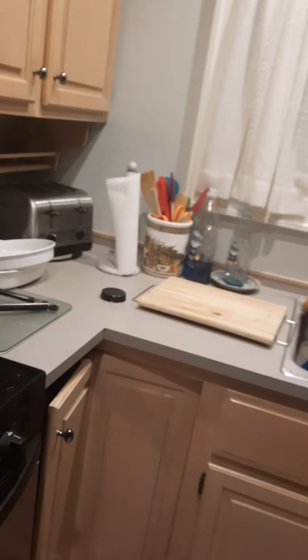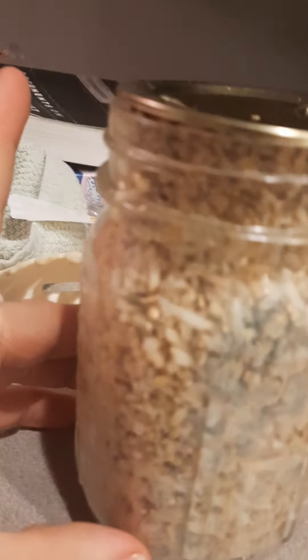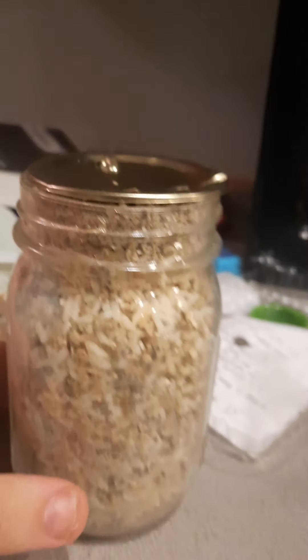Good morning, greetings boys and girls. It is I, your good friend, North Sentinel Island. Today we're talking about the incubation of certain species of mushrooms that will not be disclosed.